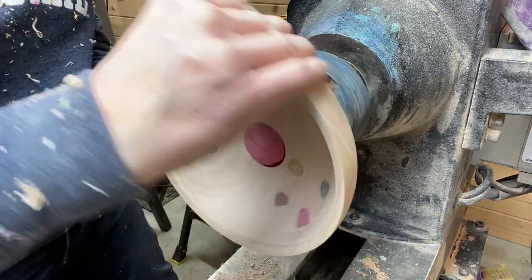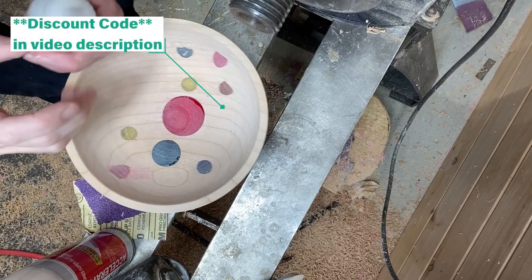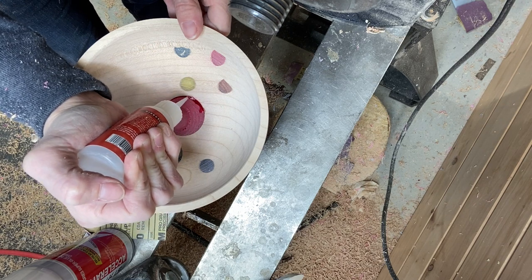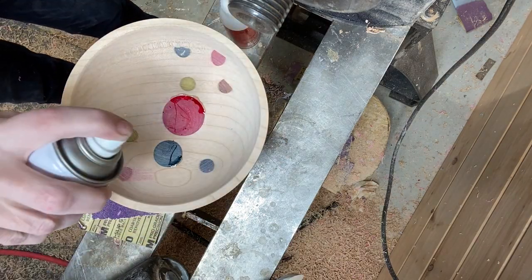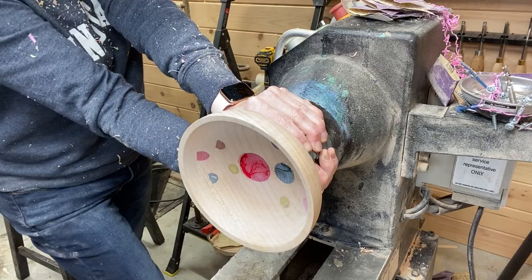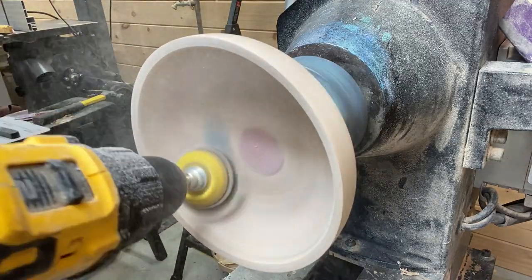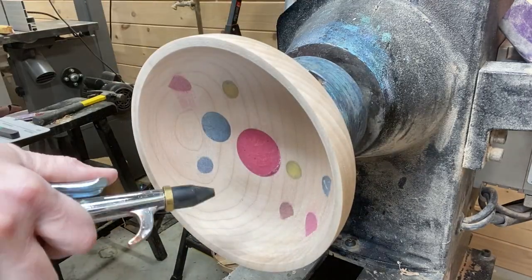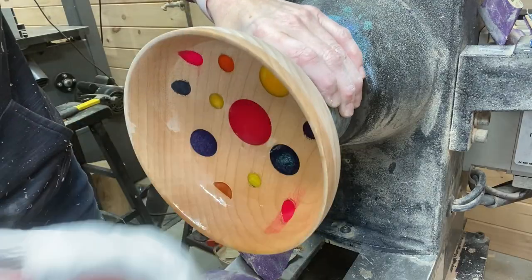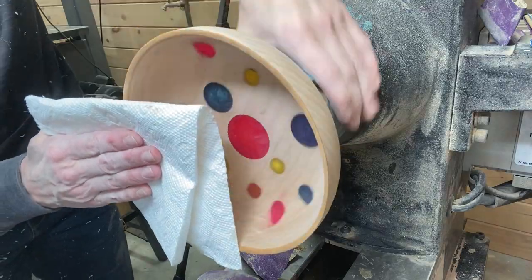Taking the whole thing off the lathe to fix a little void in the resin. I'm going to be using Starbond CA glue — using the thick because it's what I have, but you could also use medium. Also using the Starbond accelerator to make sure it dries as quickly as possible. After the Starbond dried, I start sanding the inside, and I do end up turning a little bit of it off with the round nose scraper, then sanding and using denatured alcohol.